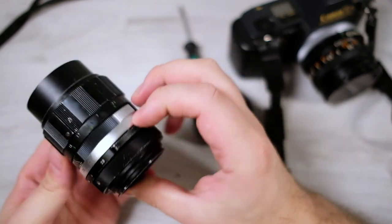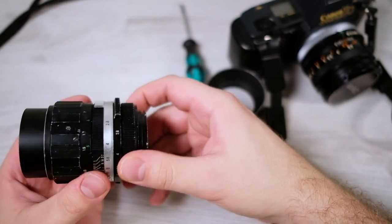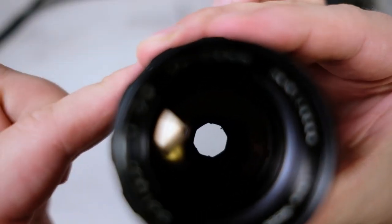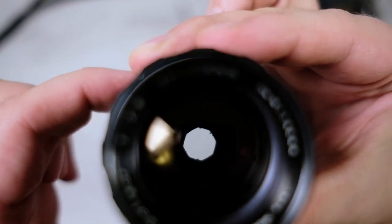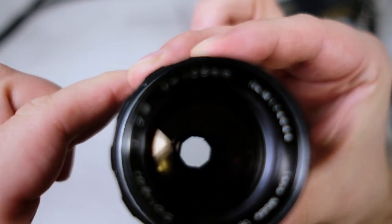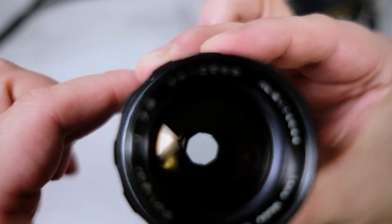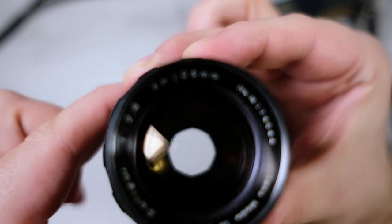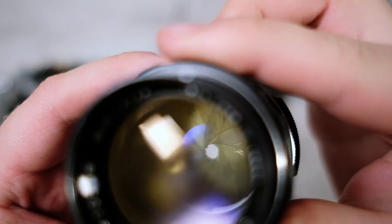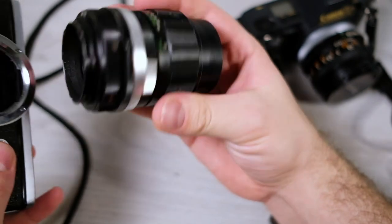I need to check the condition of the aperture — it's a little closed right now. Okay, there we go. There seem to be some rough points on the aperture blades, so I'm not sure. I don't have any Minolta adapters for my Fuji system, otherwise I could do some test shots. You can see between the lens flares that there is oil on the blades, which is not good.